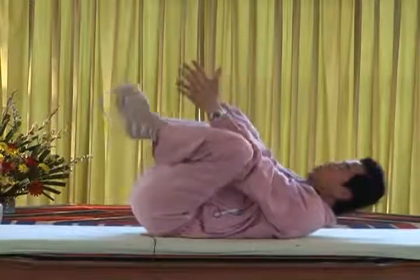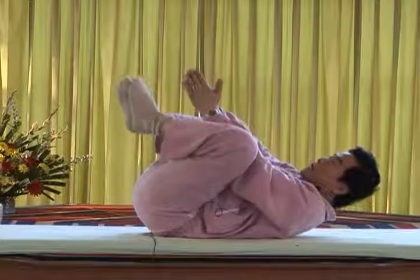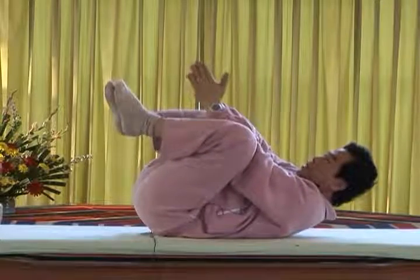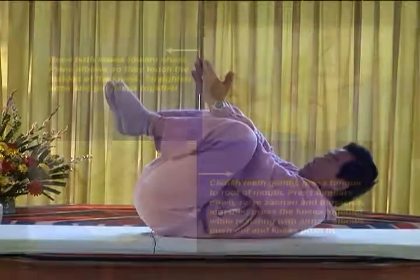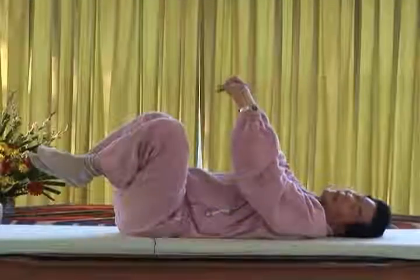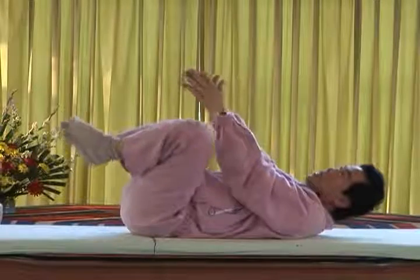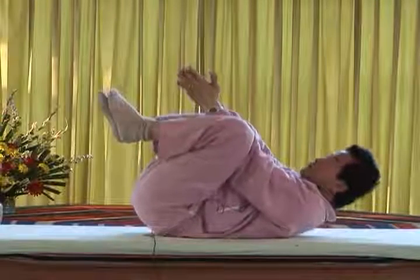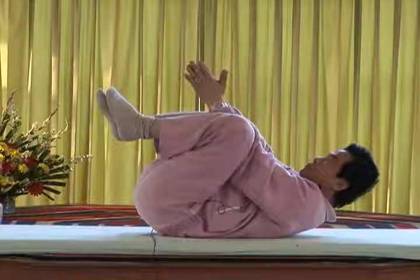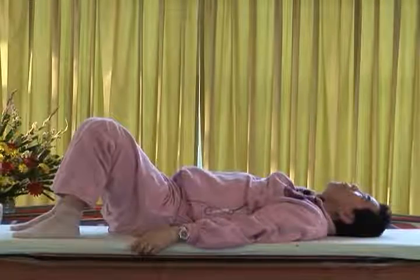Exhale. Hands together, elbows out — inhale, exhale, squeeze, squeeze, squeeze. Clench your teeth, press your tongue, and now relax. Let me see your buttocks raise up everybody. Some of your buttocks are still not going up high enough. Exhale, exhale, squeeze, squeeze, press. Inhale, relax and relax.